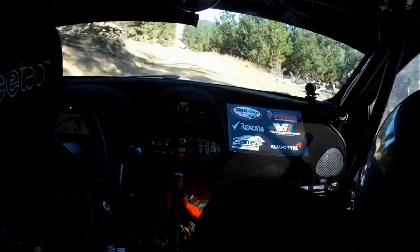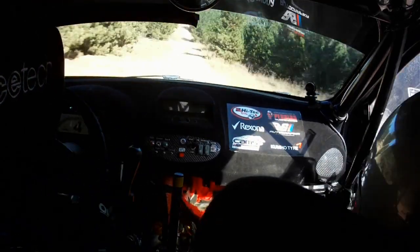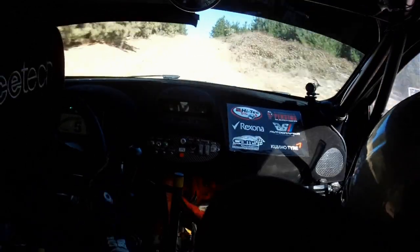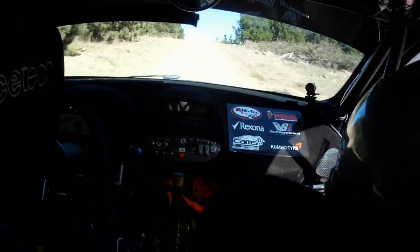Care stop. Long 6 left on crest, very steep. 30, turn, hairpin left, neat. Care stop. Long 6 left on crest, very steep. 30, turn, hairpin left, neat.